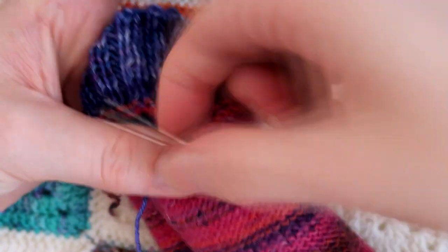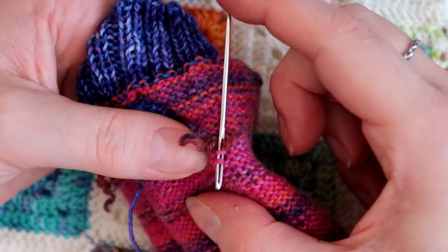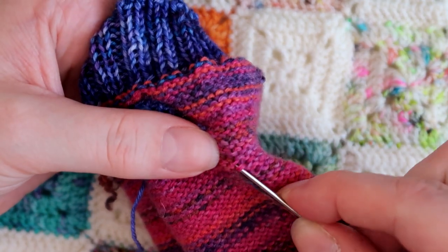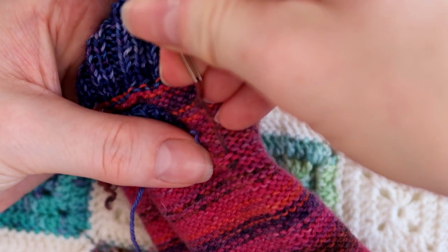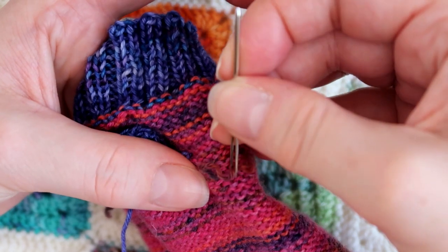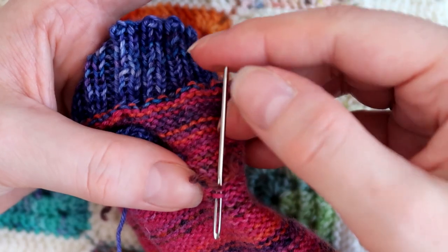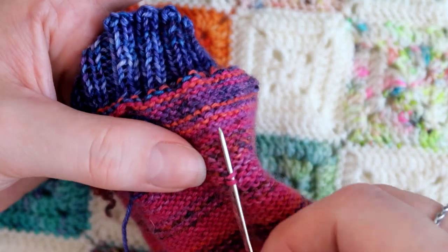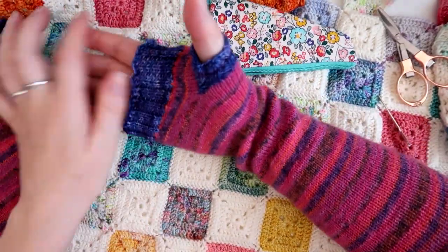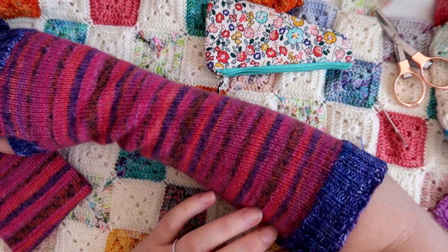That should be okay. A little tip is that I sometimes use the end of the needle with the hole in to push the yarn through if I'm getting a bit short on yarn. That should be nice and secure. You can see we've got a thumb gusset now and these will keep my arms nice and warm.